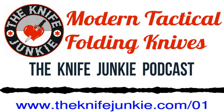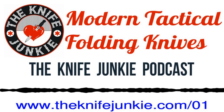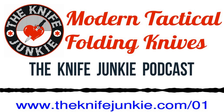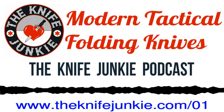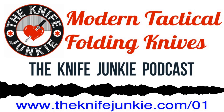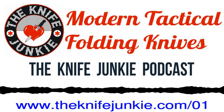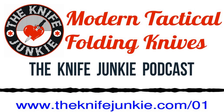Welcome to the Knife Junkie Podcast, your weekly dose of knife news and information about knives and knife collecting. Here's your hosts, Jim Persin and Bob the Knife Junkie DeMarco. I'm Bob DeMarco, the Knife Junkie. And I'm Jim Persin, the Knife Newbie. And we're here at the Knife Junkie Podcast to just talk about knives.